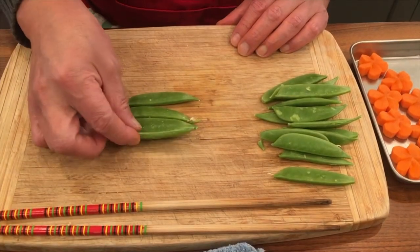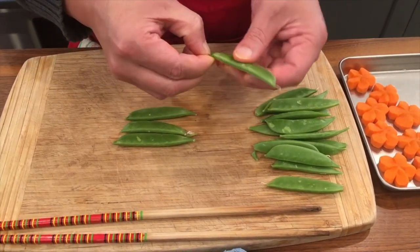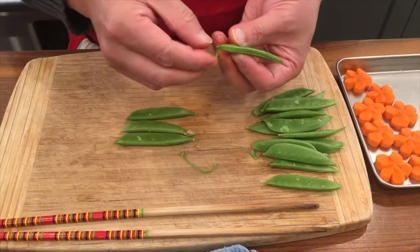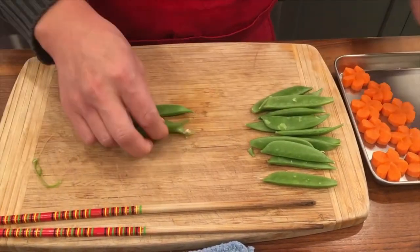Next, I'm going to de-vein the snow peas. What you do is take the string with these veins out on one side, and then the other side too — just take it like this.